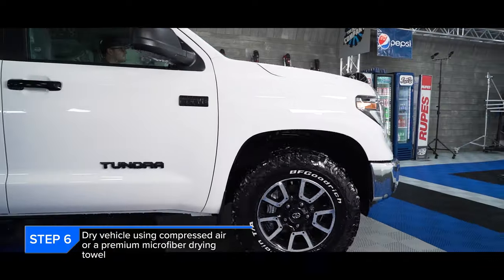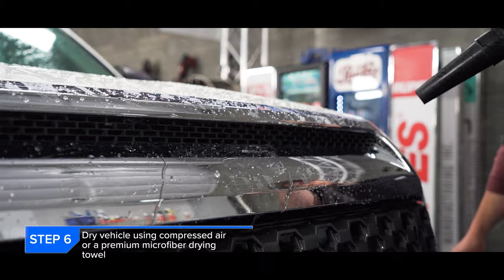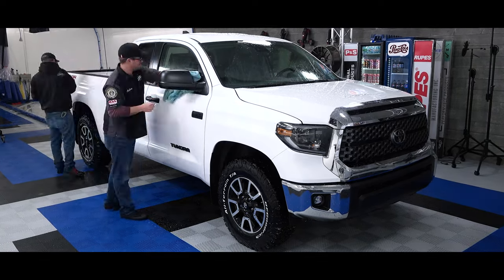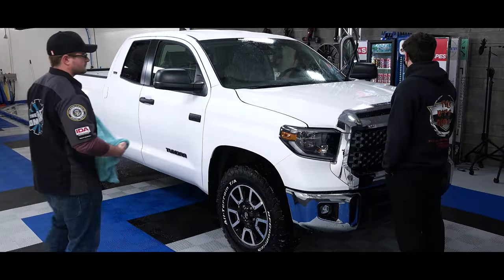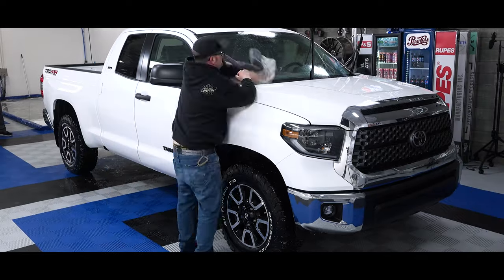Step six is going to be drying the vehicle using some compressed air, also known as our MetroVac blowers. The MetroVac blowers are a great way to remove any of the water from the cracks and crevices of the vehicle, while we can come in with some of our favorite drying towels to really mop up the rest of the liquid. I chose to use the Liquidator, while Levi chose to use the Gauntlet — as always, he likes throwing down the gauntlet.